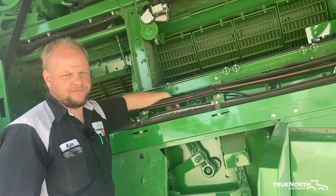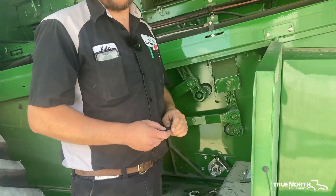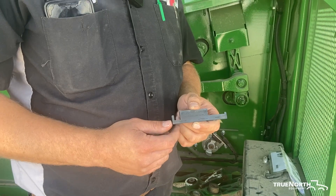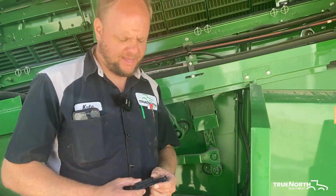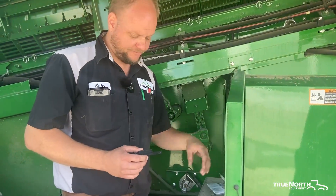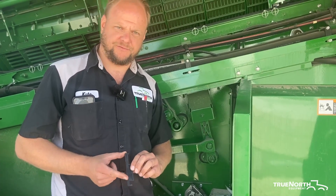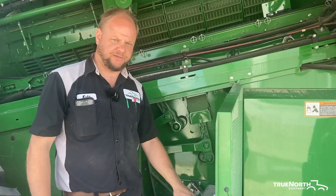As far as wear points on the machine — threshing points and concaves — Deere has a tool called the combine wear guide. It's five dollars and we have them in stock on the parts shelf. This tool is used to check your round bar concaves, small wire concaves, threshing elements, and separator tines. It comes with an instruction booklet. This slot checks your threshing elements and round bar concaves; this slot checks your small wire concaves; and the height of the tool measures tine length. It's a handy tool — if there are questions about whether something is worn out, that tool tells you definitively.